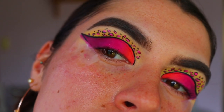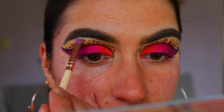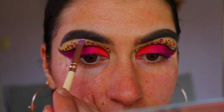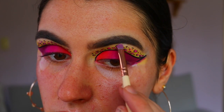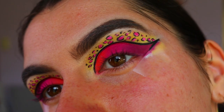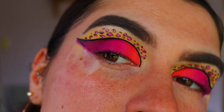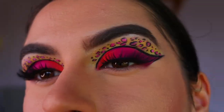Now I'm going in to highlight my brow bone — yes, I definitely should have done this before the leopard print, I totally forgot! I'm using the 'Wa' shade from my Faux Color Travel palette and applying that to the very highest points of my brow bone, carefully avoiding those little leopard print spots so it doesn't highlight them.